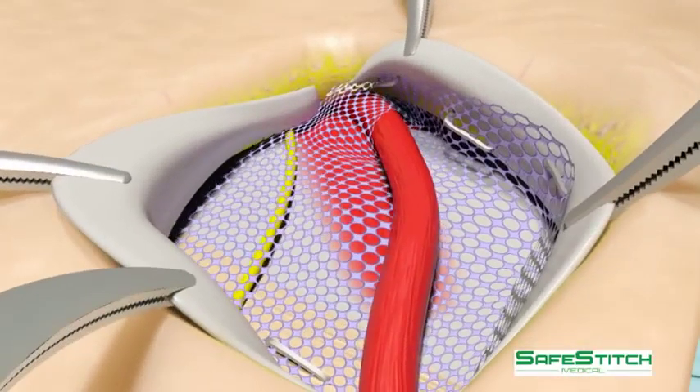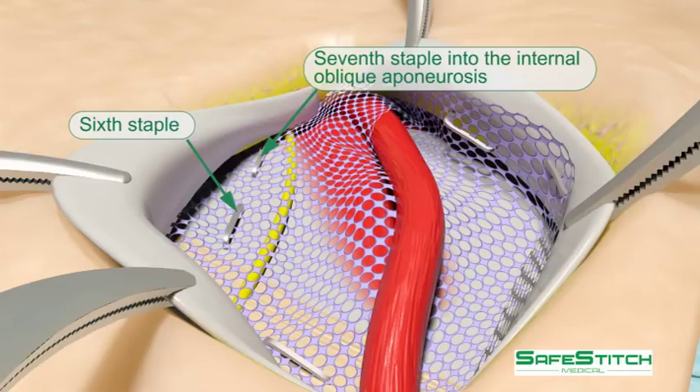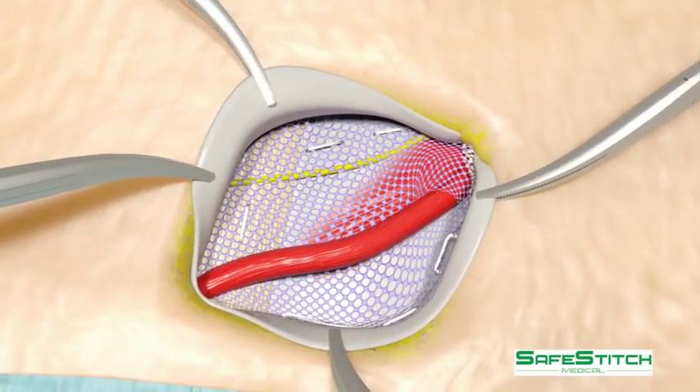A buckle is created in the mesh, and the sixth and seventh staples are placed into the internal oblique aponeurosis, being careful to avoid the iliohypogastric nerve. Good visibility can be obtained with only hemostat retraction of the external oblique aponeurosis.